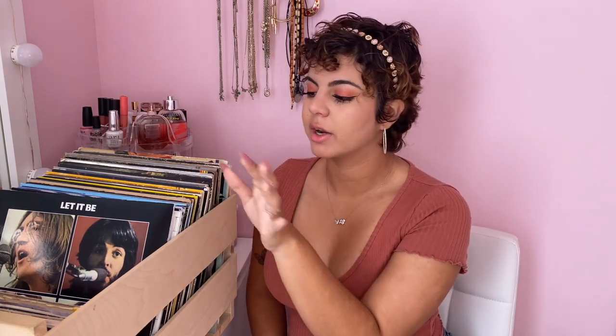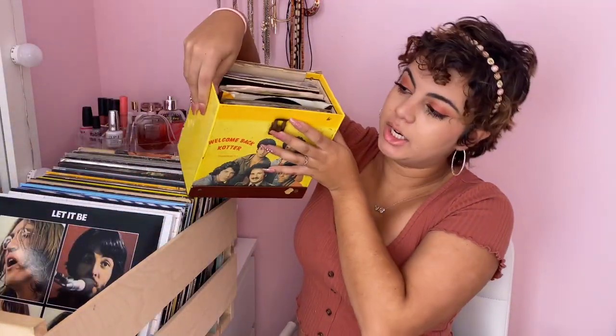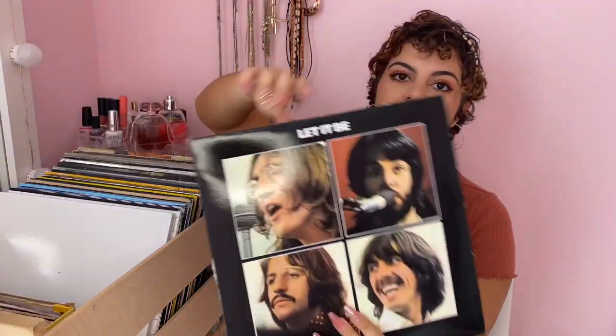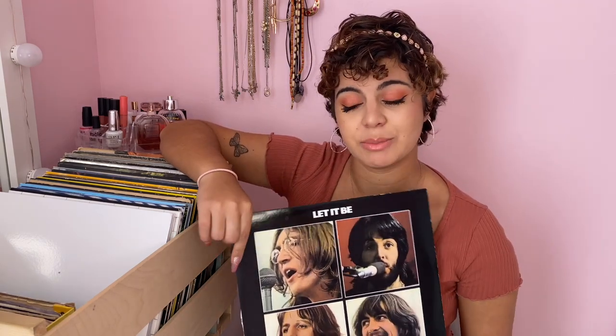I have a lot of records and some more in here too. First one, as you saw, is the Beatles 'Let It Be' record. I actually think this was my first record I bought brand new — though my dad did give me some before that. It's really sentimental to me because it was one of my first ones and I really love the Beatles. They're like my favorite band ever, so that's why I have so many of their albums.